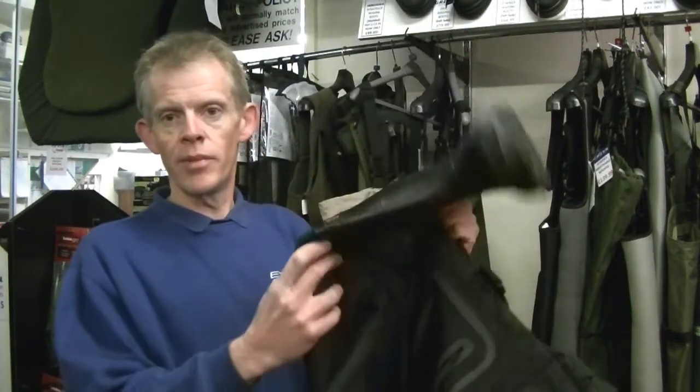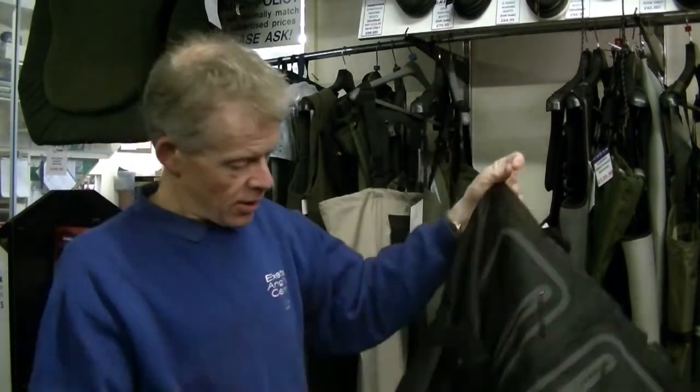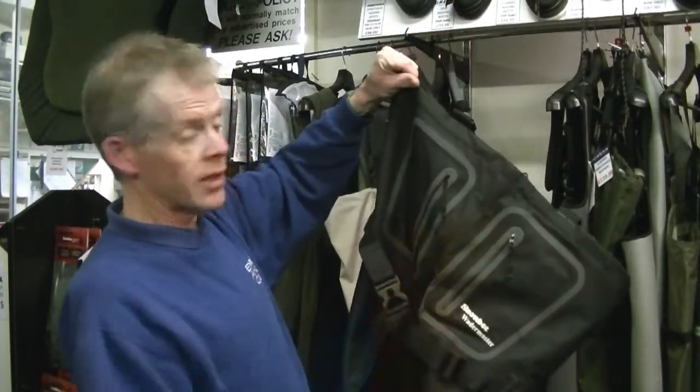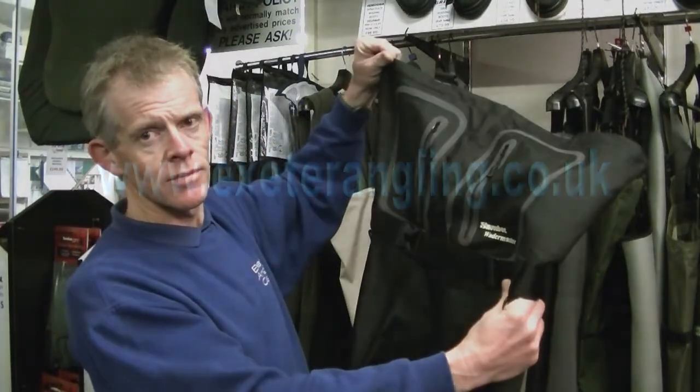Coupled with a welded-in boot — good sole on that, basic Wellington boot style, bonded to the uppers. Reinforced knees. You've got a wading belt there as well and a couple of front patch pockets. But you'll go some to rip those.